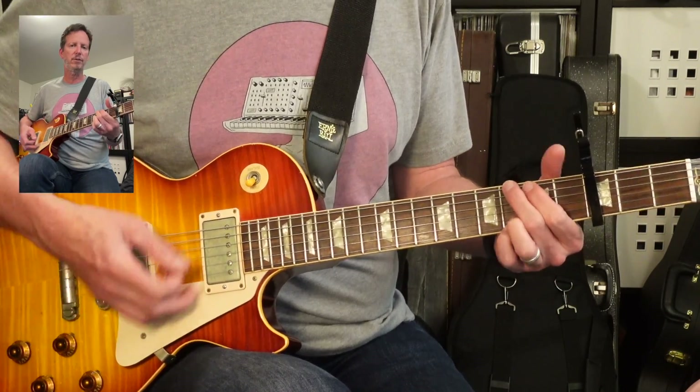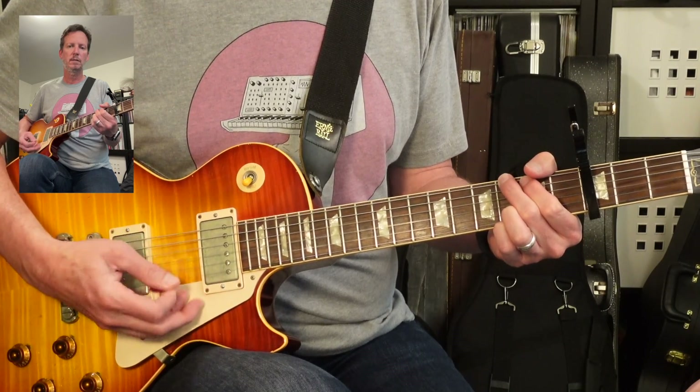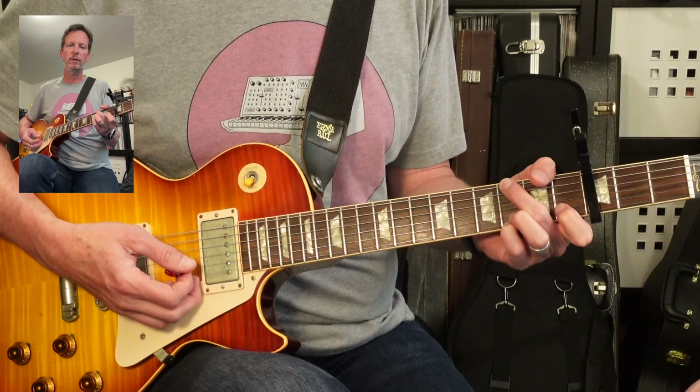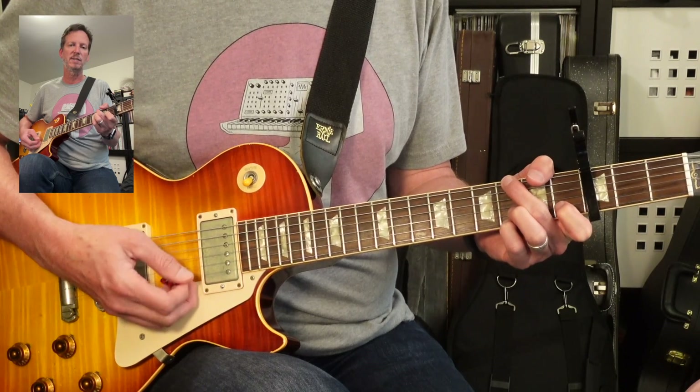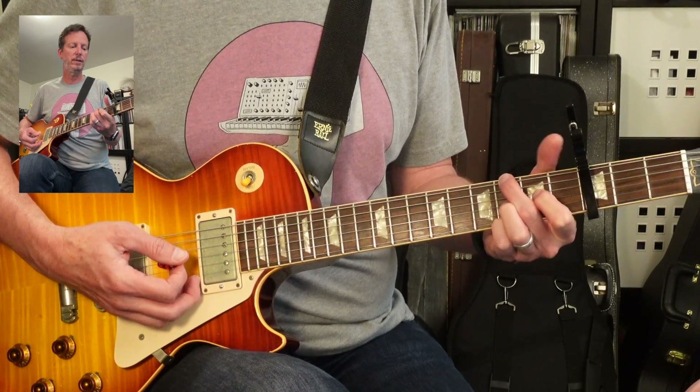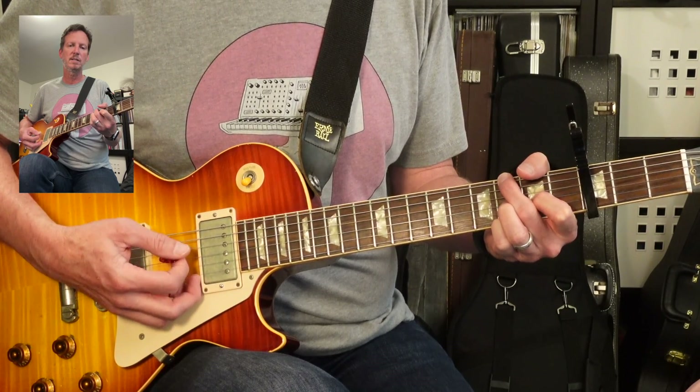If you want to, you can concentrate on the second and third strings. Now we're going to have a little pattern where it goes down — the first finger is going to grab the first fret of the second string, and then off. And then it's going to go over to the third string, second fret, and then off.